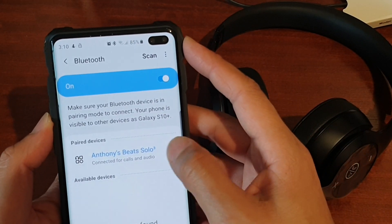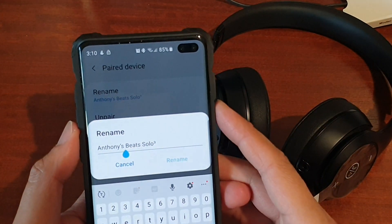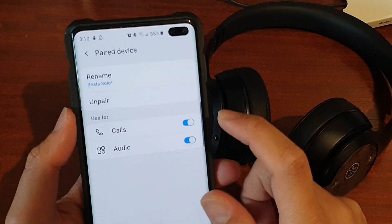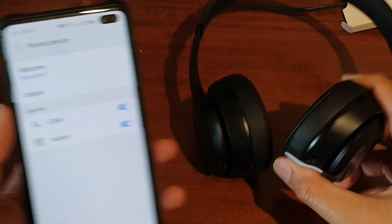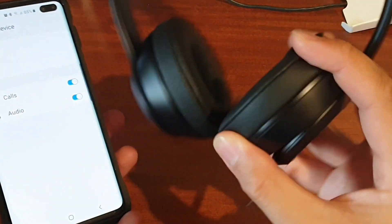We can also tap on the settings icon once connected to rename the Beats Solo to whatever you like. There is also a setting so you can use the headphone for calls and audio, meaning you can use this headphone to make calls wirelessly — no wires needed.